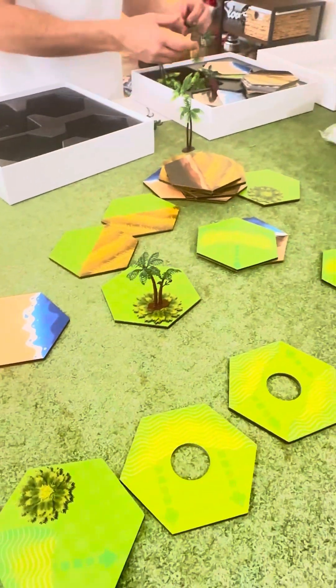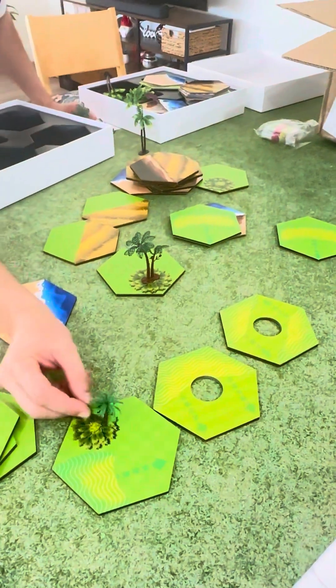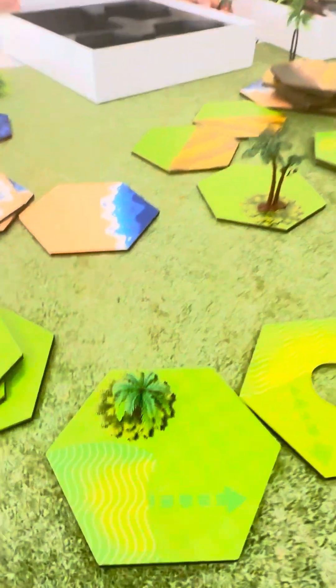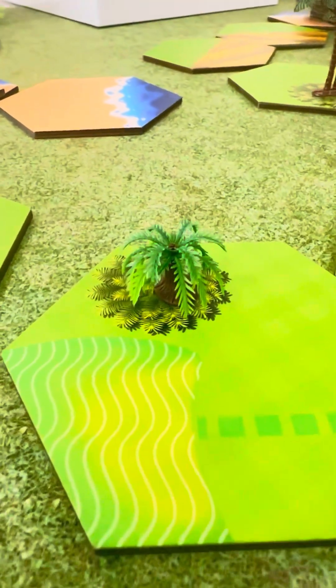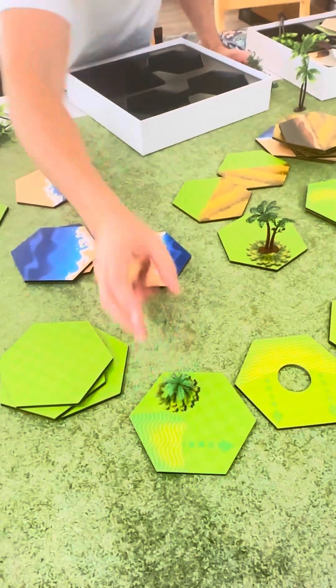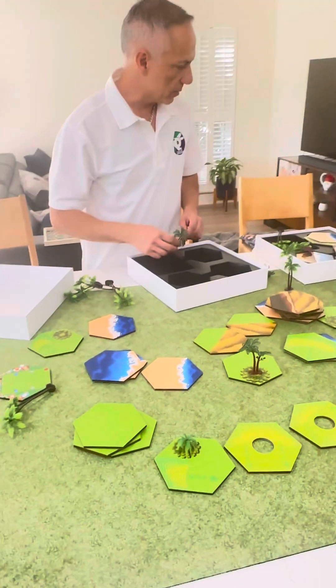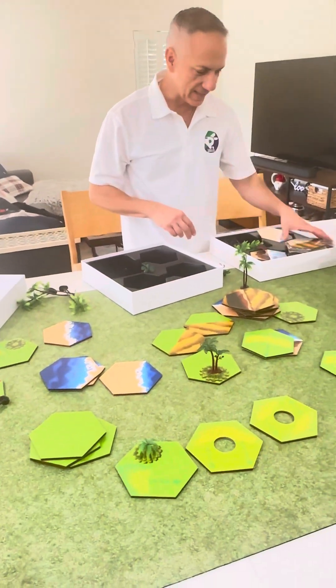I think there was a third type — these little ones. So the idea is if you're on the tile with the tree it would be a taller one, but if it's one space away it would be a smaller one, because you have more distance. So we're going to be having a lot of fun testing this out.